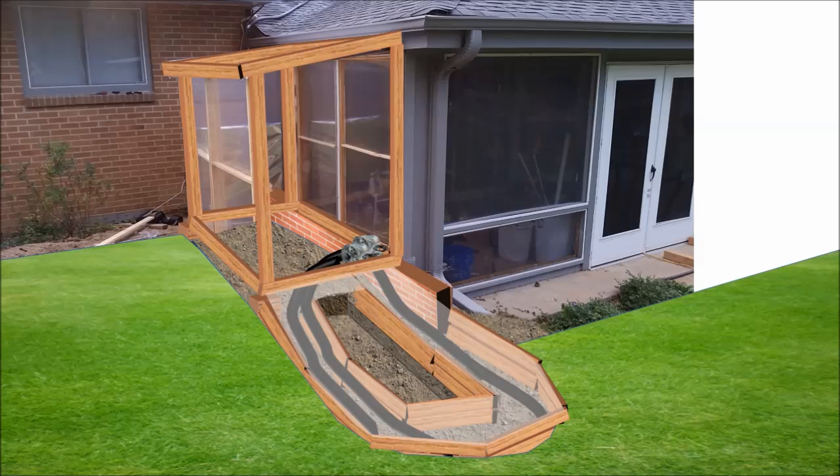The first step was to excavate the center of the compost pit to a depth of about 18 inches or half a meter. Next, I laid 25 feet or 7 meters of drainage pipe from the greenhouse into the base of the compost pit and back. Then I attached a small duct fan which draws only 12 watts and circulates air through that tube — taking cold air from the greenhouse, warming it with heat from the hot compost, then returning it back.